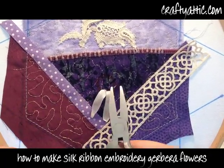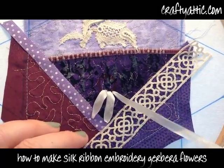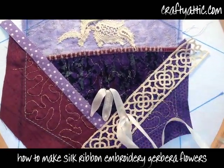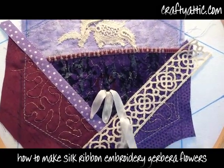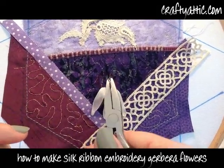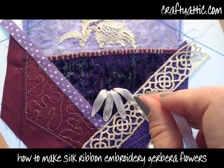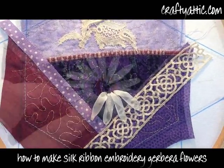Allow the ends of the ribbon to curl into a point to form your petal shape. I'm going to do these ribbon stitches all the way around the center circle, making sure they radiate out from the edge of the circle at 90 degrees. I'm just going to complete the entire flower in this fashion for the first row of petals.